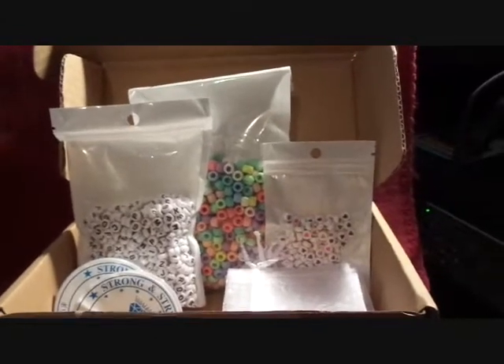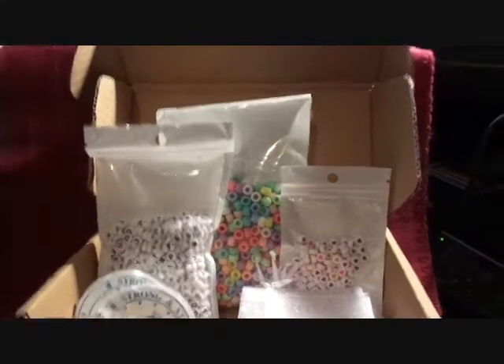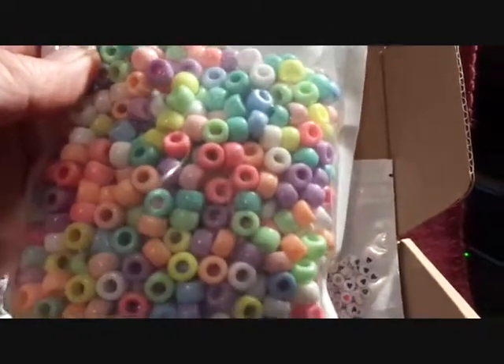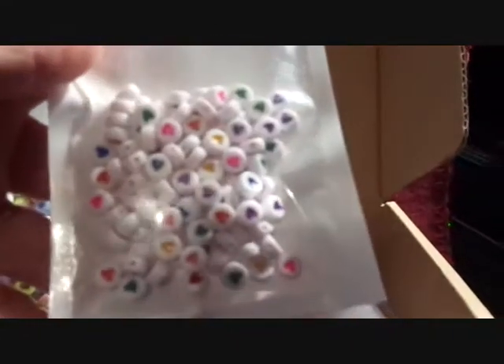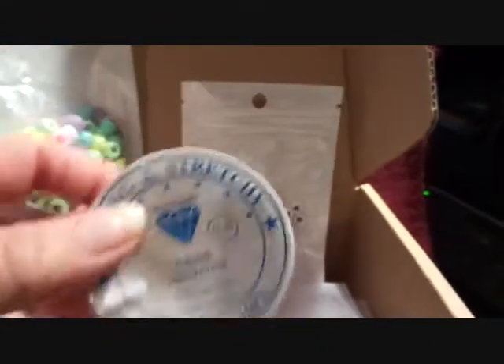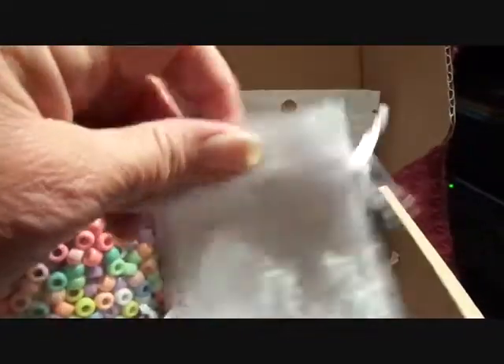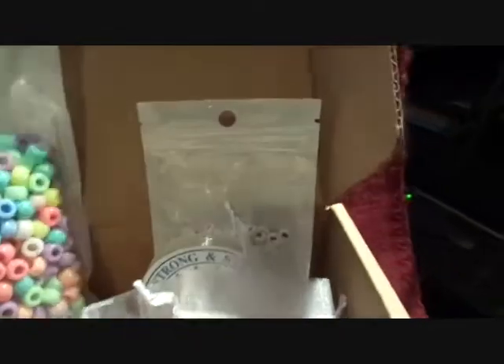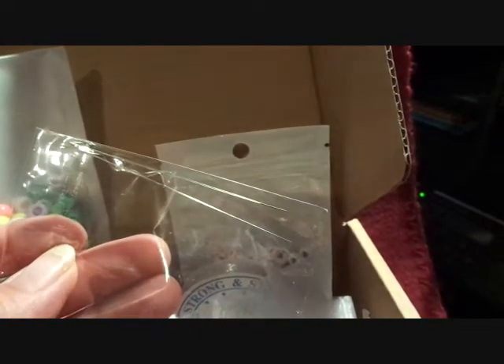This is the Yasho 1200 piece letter bead kit. We've got a bag full of letters, some pony beads — I think that's what they call them — a small bag of beads that have hearts on them. You get two rolls of elastic string. You get ten bags that you can put your project in if you're going to give it to somebody or just store it yourself. And you get two wire threading needles.